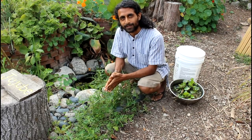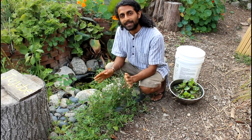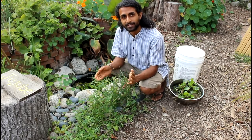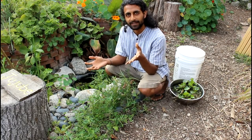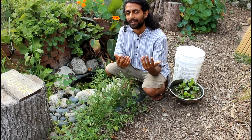Hey everyone, this is Rishi from The Growing Home and today I'm going to teach you how to build a mini pond. Here in Southern California we have a really dry climate, so a lot of people think that they shouldn't put ponds in because they'll take more water than not having a pond.